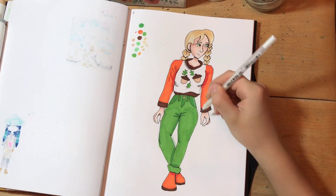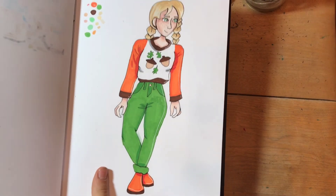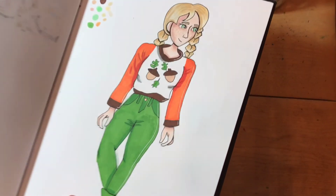Now I'm just adding the highlights, and it's finished. I hope you like it. I think it turned out pretty good. Thanks to Ava44's art for collabing with me, and I will see you all next time.